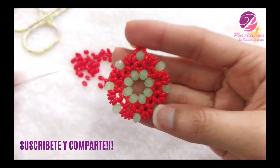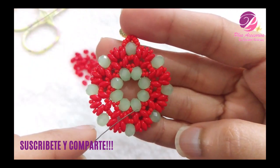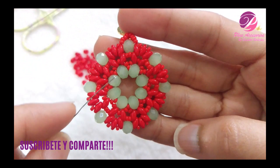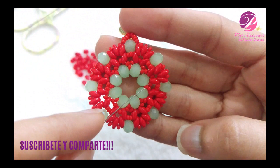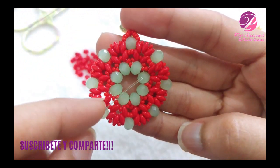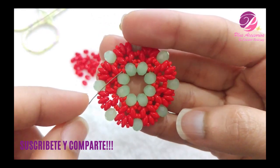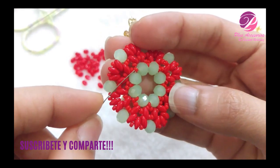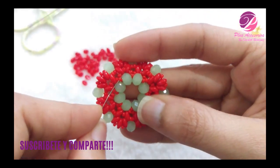Lo primero que vamos a trabajar es esta parte central. Tenemos 8 cristales número 6 — 2, 4, 6, 8 — y esos cristales van separados por mostacillas número 11, que son estas.